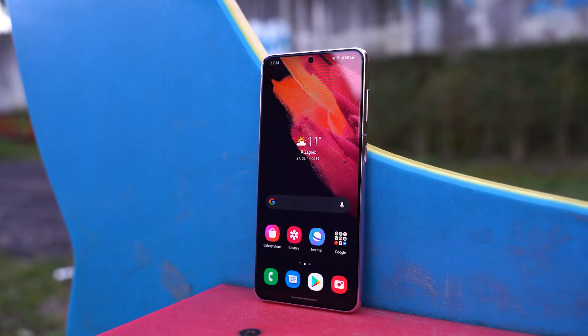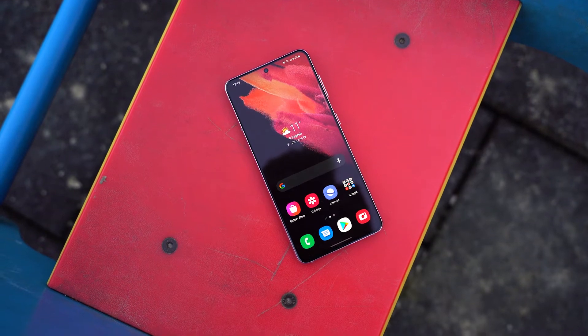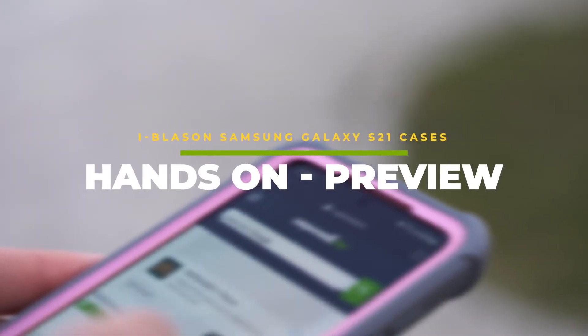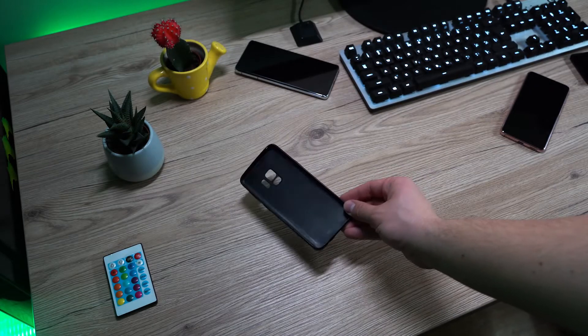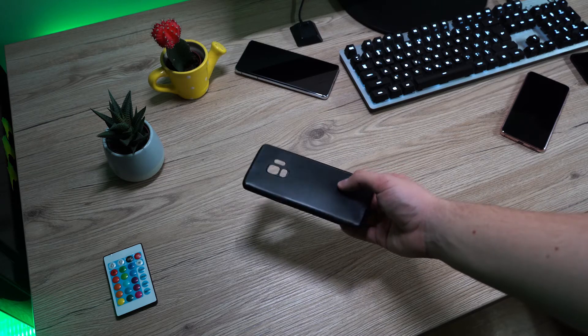Today's mobile phones are getting bigger and bigger, but when you have something like a Samsung Galaxy S21 or S21 Ultra, you certainly don't want it to fall or be scratched. There are a bunch of phone cases on the market for all possible models, and one of them you can watch in this video.